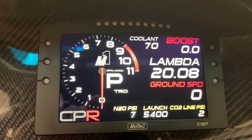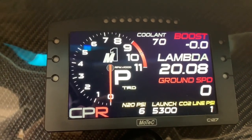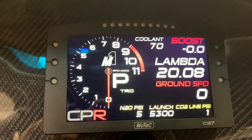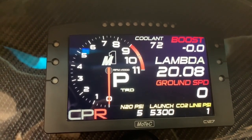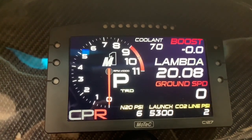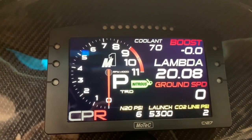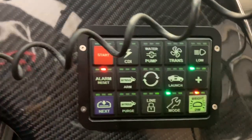As before, we've always got our launch RPM — we can adjust that on the fly, as you can see it just rolls through a bunch of settings we've got in the M1. Nitrous pressure will be there as well as lambda, so now there are no mistakes — make sure that the nitrous master arm is on.